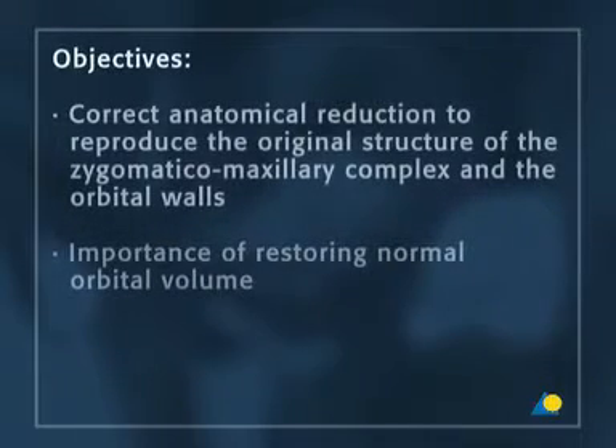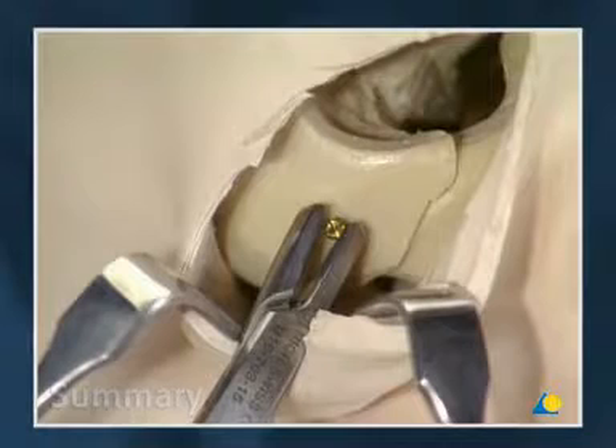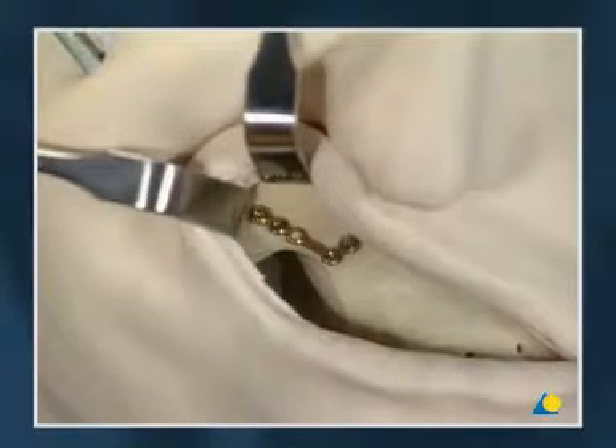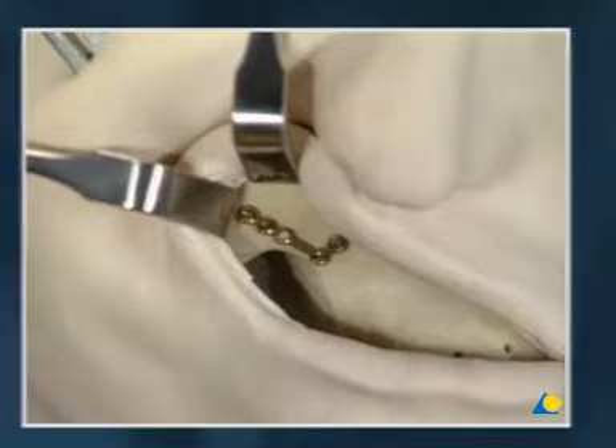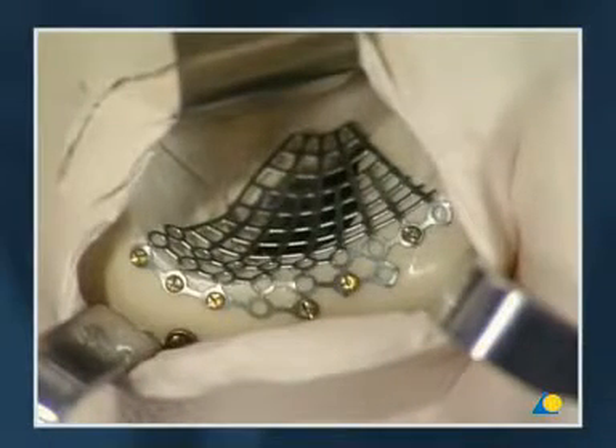This exercise has shown the correct anatomical reduction to achieve the original structure of the zygomatic maxillary complex and orbital walls, as well as the importance of restoring normal orbital volume. Here are the main steps once again: reduction of the zygoma with the help of the manipulation screw; fixation of the frontozygomatic suture with a 1.3 adaption plate; fixation of the zygomatic maxillary buttress with a 1.5 L plate; trimming and contouring of the 1.3 orbital floor plate; and fixation of the plate with 1.3 mm screws.